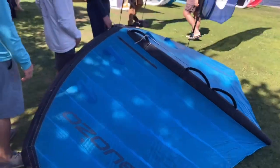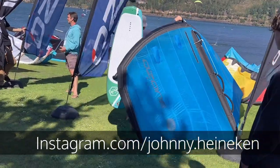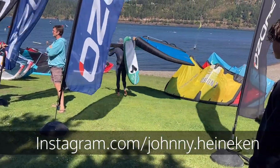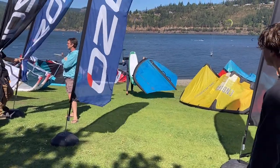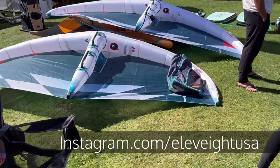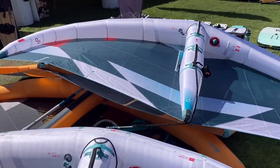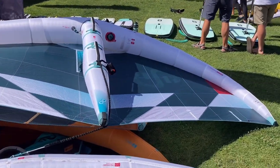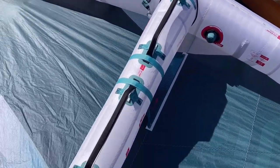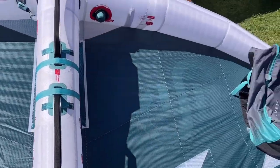Ozone had a new double-skinned wing — very exciting. Johnny Heineken is taking it out. The host wants to demo it. Also checking out Elevate — they were interviewed last year with the WFS wing; this is a new wing. It looks nice — clean colors, rigid handles, really taut canopy.